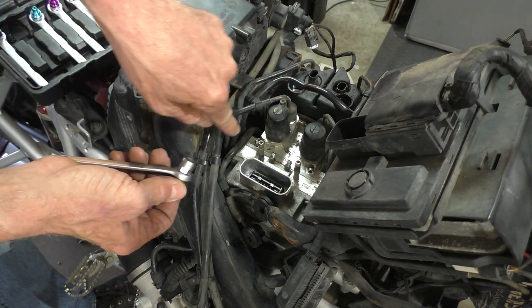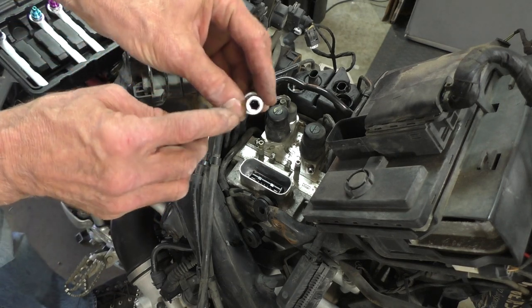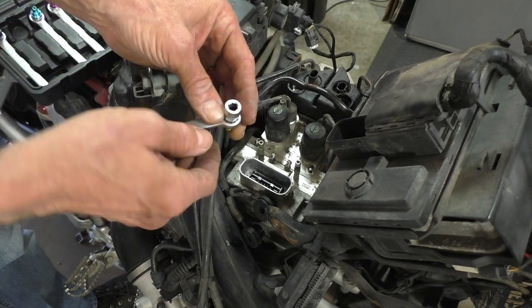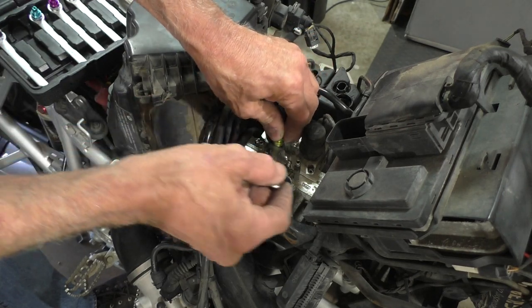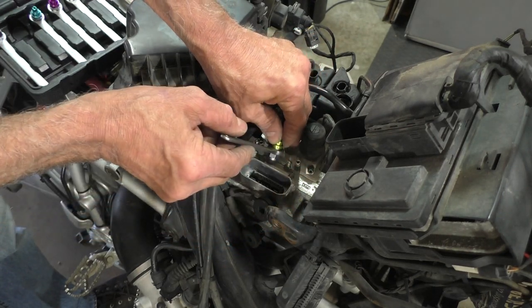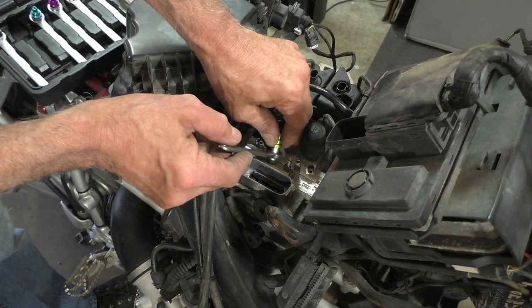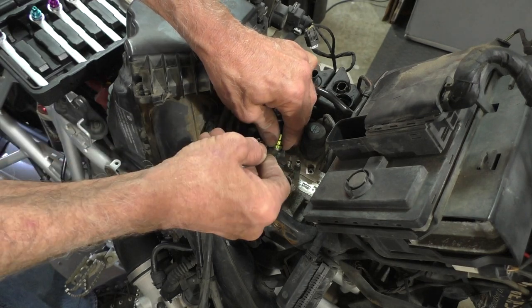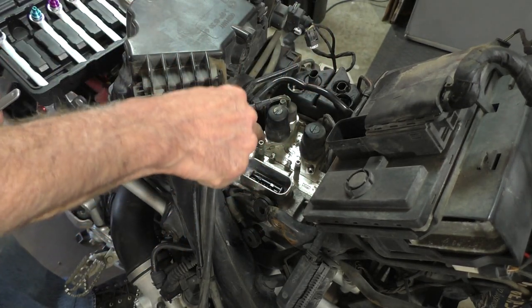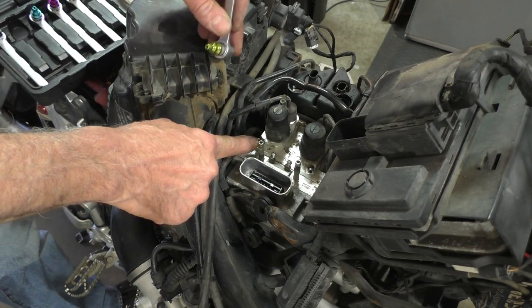I'm already suspicious about the really short bleeder valves — that rubber seal is up in there a ways and I don't think it'll go on far enough for the shorties, but it will for the long ones. We'll find out shortly because we're going to get started. Here's the first one — that's the metering circuit.